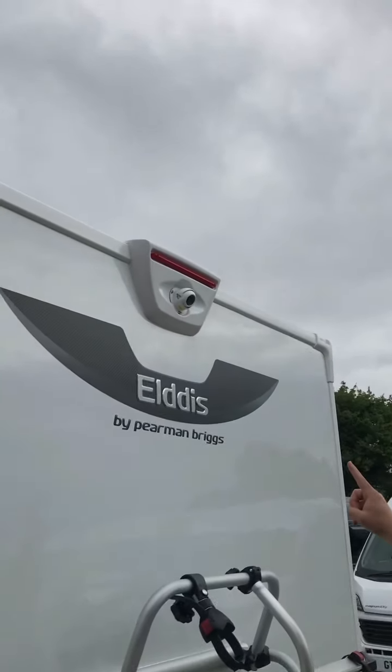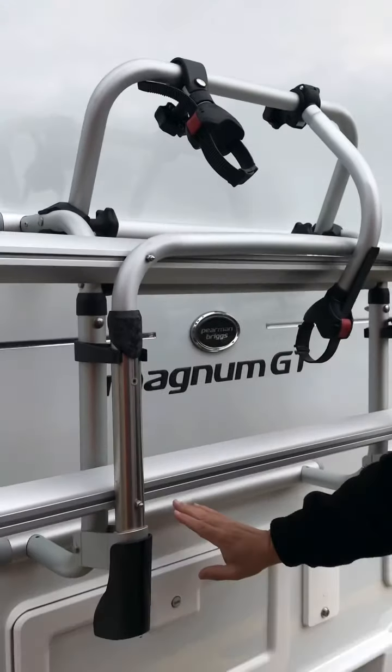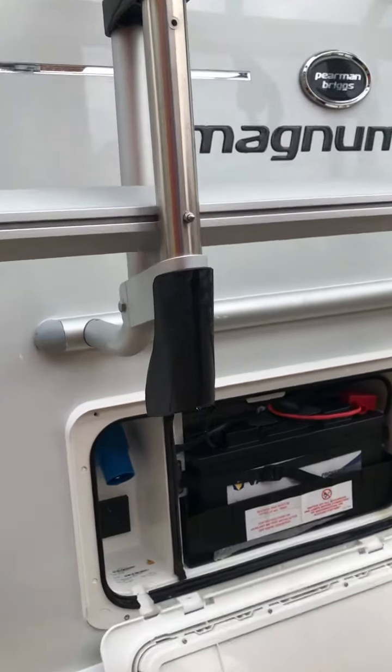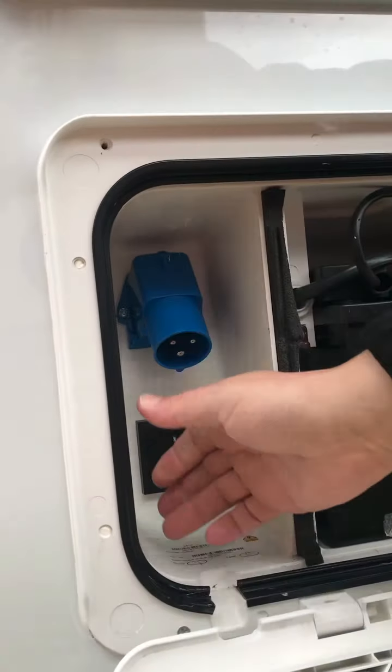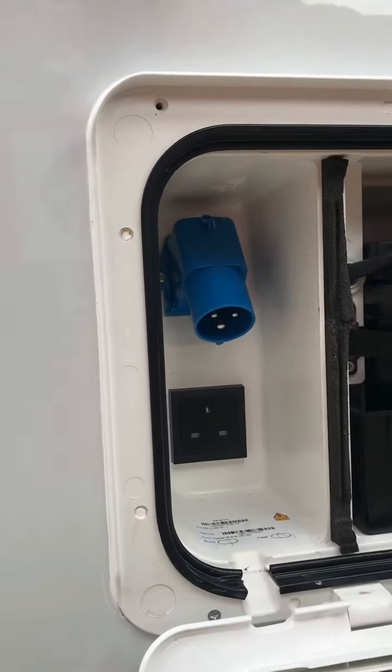At the top we have the reverse camera, which also acts as your rear view mirror. Down the lower part here, that's where your leisure battery is stored, your mains hookup — the cable for that is under the bed — and an outside power point.